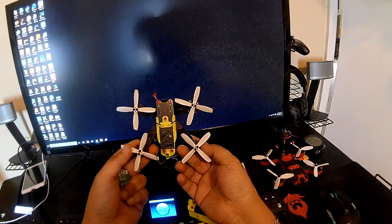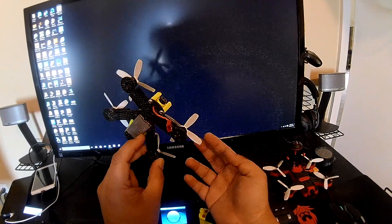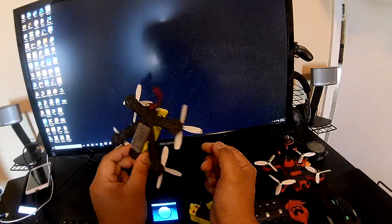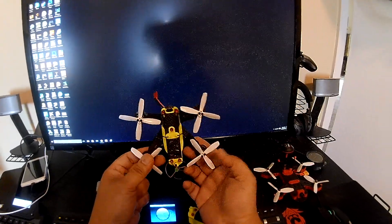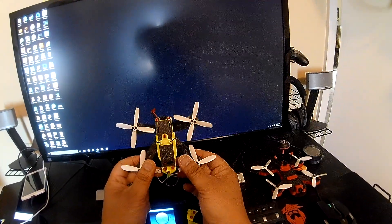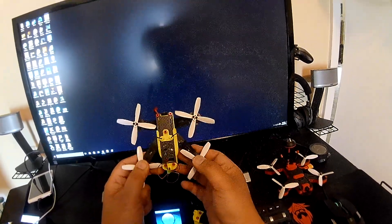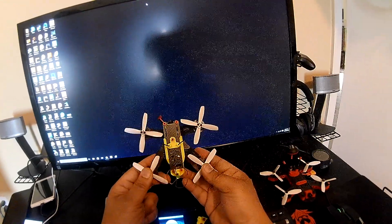In my next video I'll show you how this thing flies. If you're interested, it was just released yesterday and is currently on sale — I only have about two frames left, with more coming next week. If you want one, just email me — all the details are in the description below. Thanks for watching!